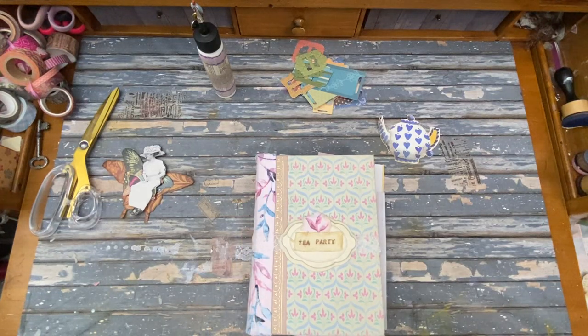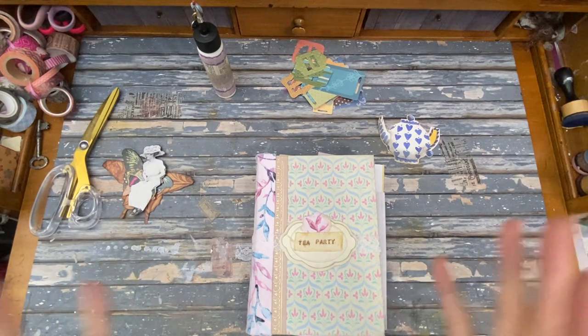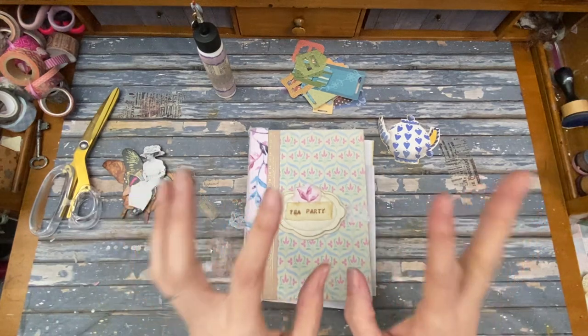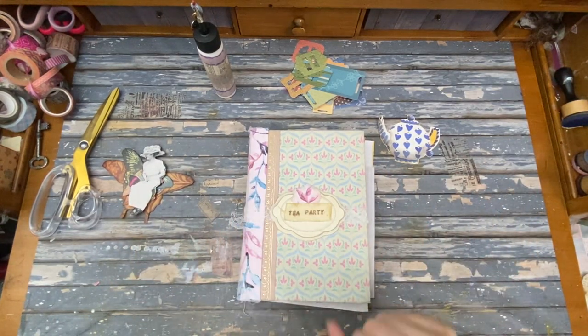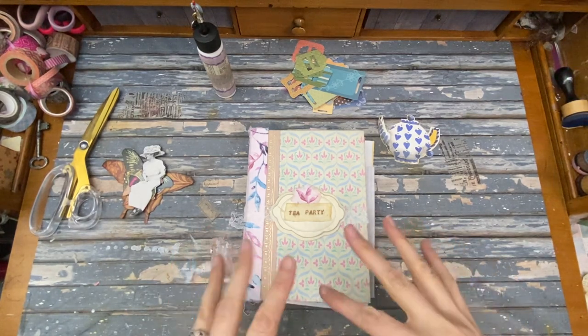Hello, this is Kelly from Root Pursuit and today we're going to be working on a slider. I think that's going to be fun — it'll be a little interactive element. I'm going to do my first one in the tea party journal, so you'll get some sneak peeks there.